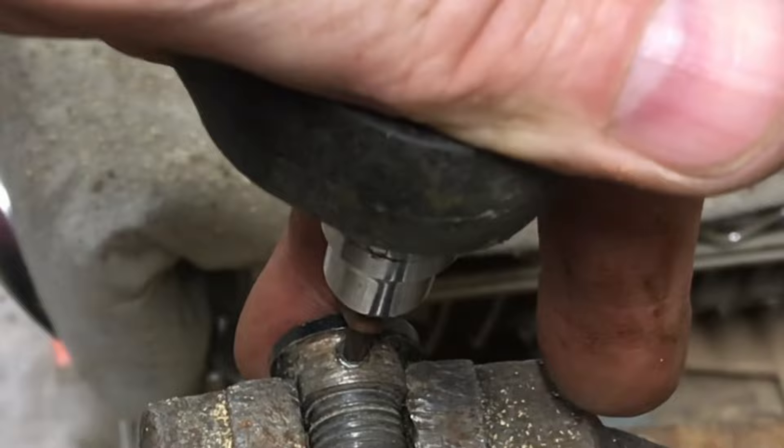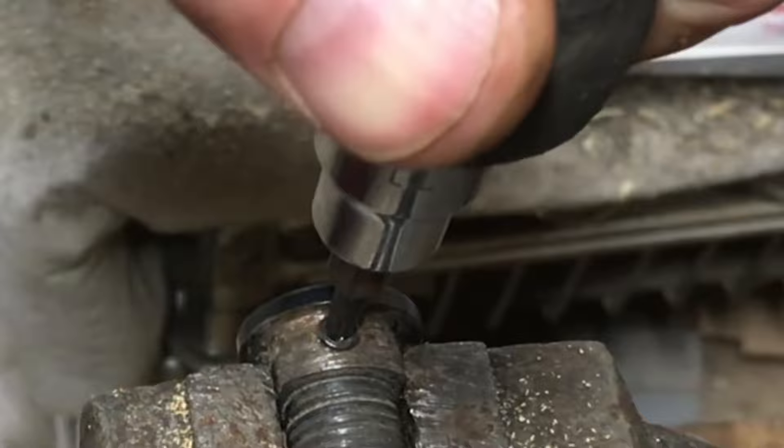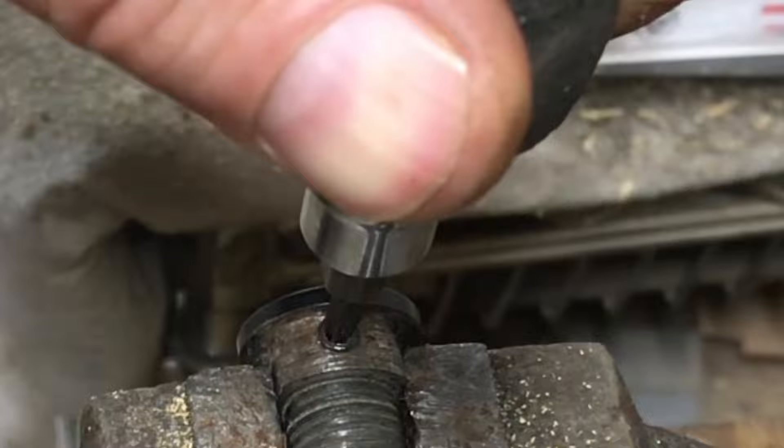If you feel that it's going to strip, take it back the other way. I can really start to feel it move, but I just want to keep firm pressure on it. The further out it comes, the easier it gets.